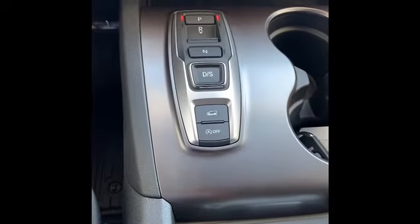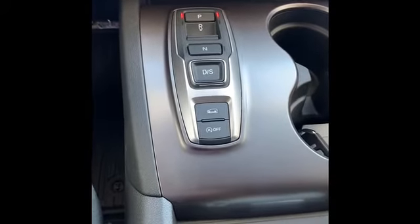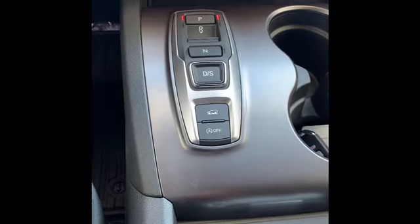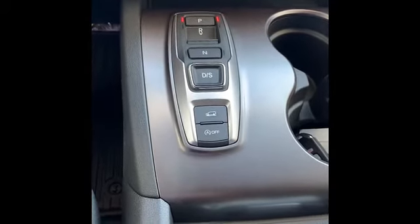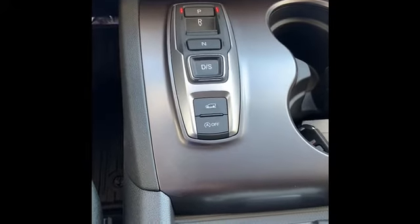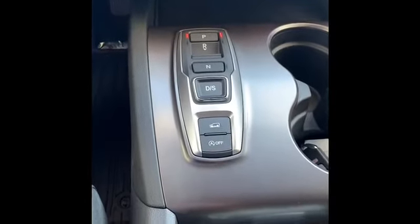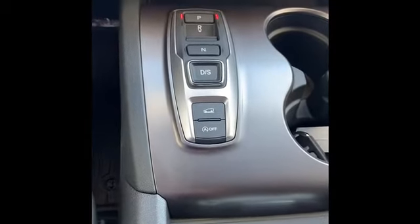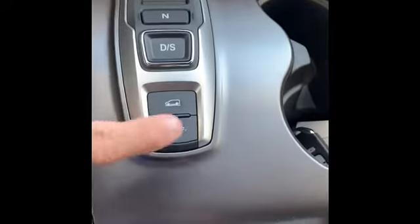Hey everybody, I'm Ricky at Honda. Today we're going to talk about the iVTM4, or Intelligent Variable Torque Management, in various vehicles from Honda. It's available in the Passport, Pilot, and Ridgeline. Today I'll be showing it to you in a 2021 Passport Sport, which is this button right here.